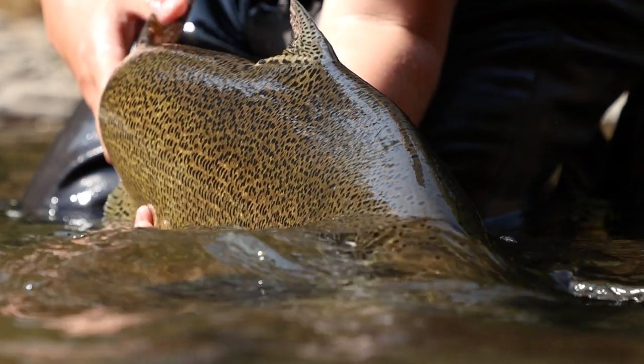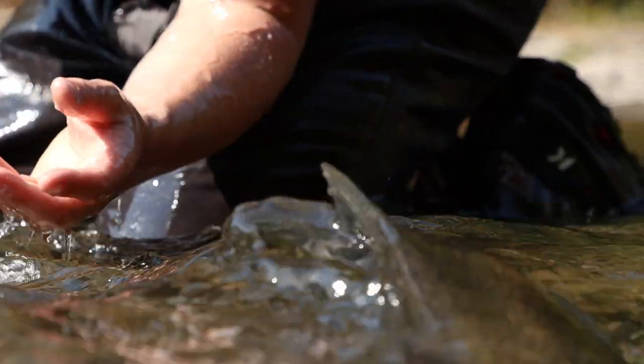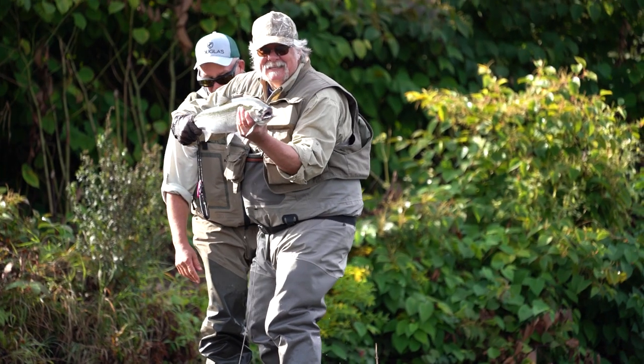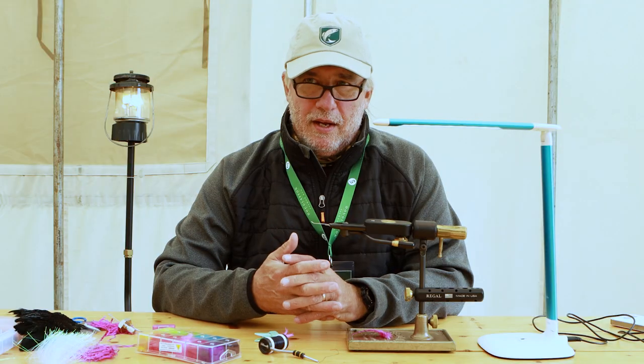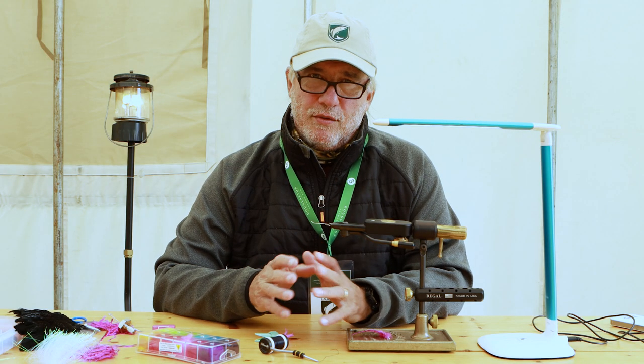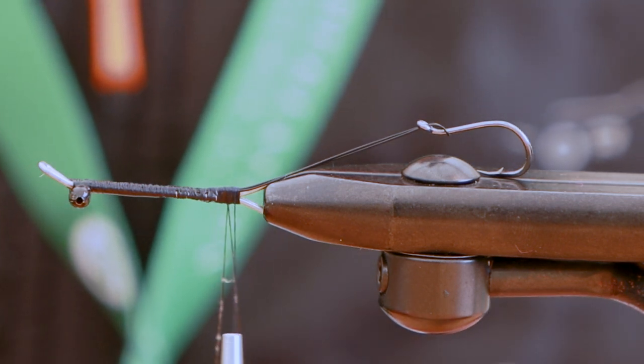One of the things we wanted to do with this fly — although it's meant for the Chinooks, the big fish — we also wanted to make it so you stand a chance of catching a steelhead, a coho, or a nice brown trout. That means we downsized the hook a little: rather than a two or a four, we're using a six.